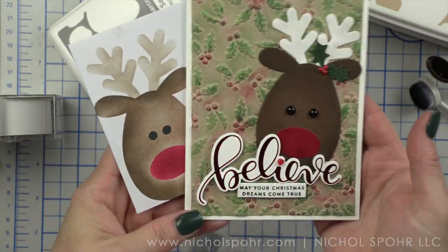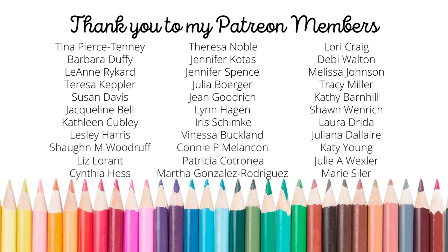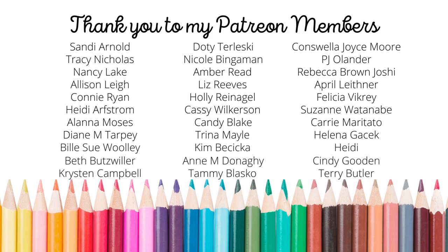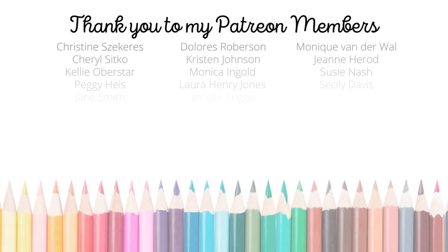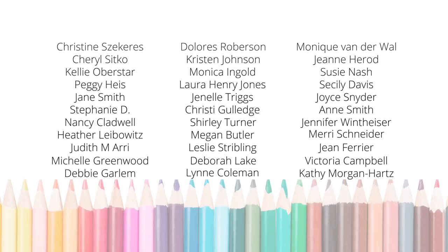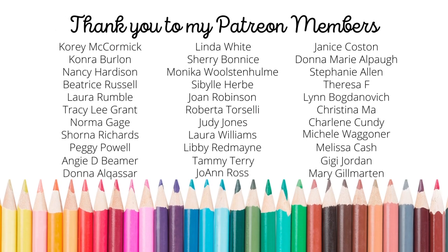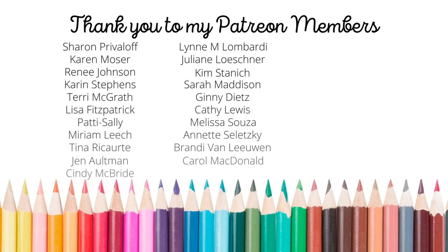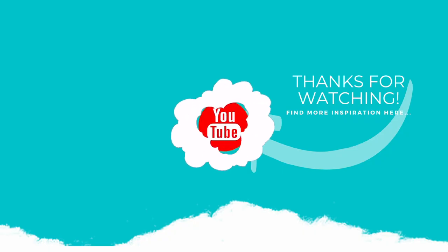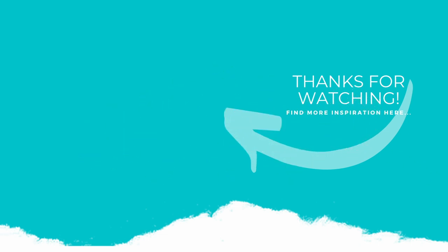Thank you guys so much for joining me today for this Build a Reindeer Christmas card with matching envelope using brand new products from the Simon Says Stamp Holiday Sparkle release. The supplies I used are listed and linked below the video here on YouTube. Here is another video featuring Simon Says Stamp that you might be interested in. I want to give a huge shout out and thank you to my amazing Patreon crew. If you enjoyed this video, please subscribe to my channel, click the like button, and don't forget to hit the notification bell to always be notified when I have a new card making or paper crafting video. Thank you so much and we'll see you next time.